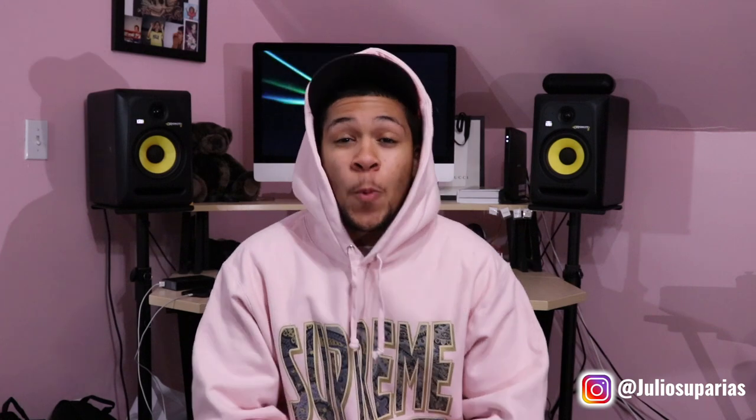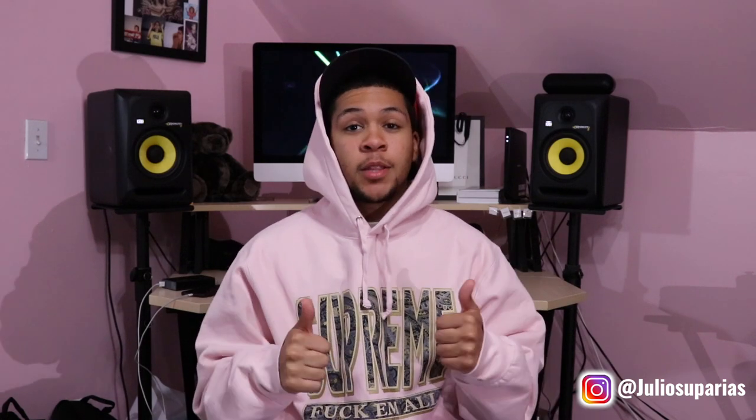Let me know if you guys think this hoodie was a cop or drop — leave a comment down below. If you're new to the channel, please subscribe. I'm at 99 subscribers right now, I need one more for that 100th subscriber. I'm slowly getting up there — but who's going to be that 100th subscriber? Please just give me that one. Support the channel, subscribe if you enjoyed the video, give me a thumbs up, and I'll see you in the next video.